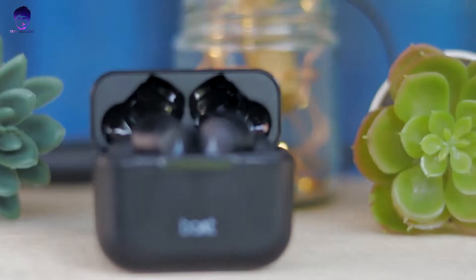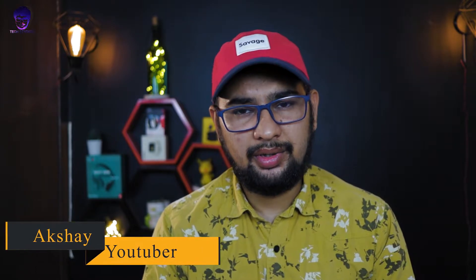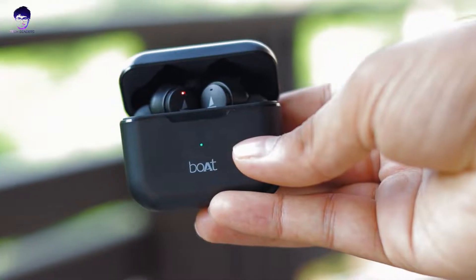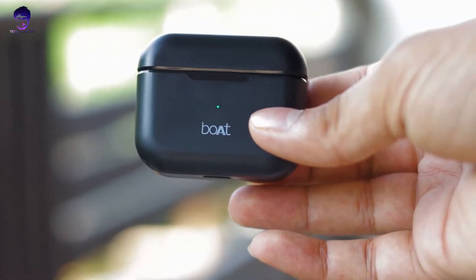The mid-budget TWS earphones market segment is very competitive, and there's a new product here — the Boat Airdopes 101. My name is Akshay, from TechBinders. It has been launched at an affordable price of ₹1499. In this video, let's find out what these TWS earphones offer and whether you should purchase them right now.